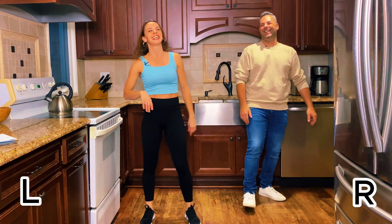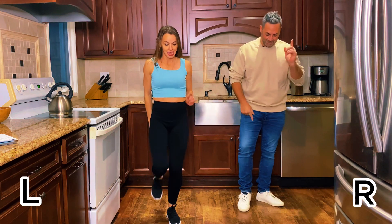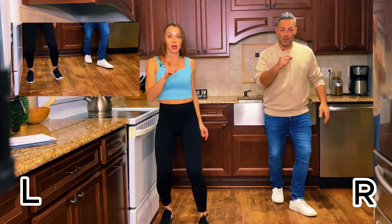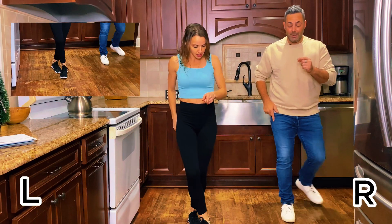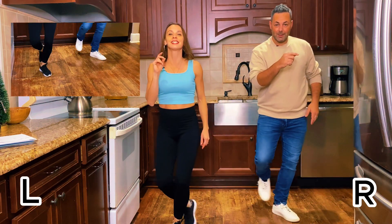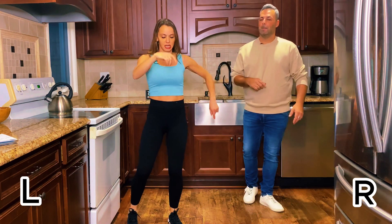We're gonna start with a kick cross ball change. So we go: kick, cross, ball change — kick, cross, ball change. We have two of those. Let's do that one more time. So we kick one, we cross, rock step — kick, cross, rock step.